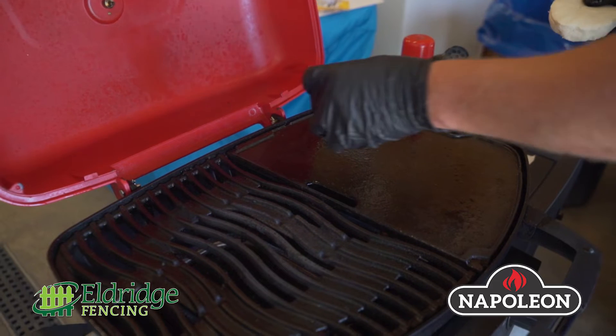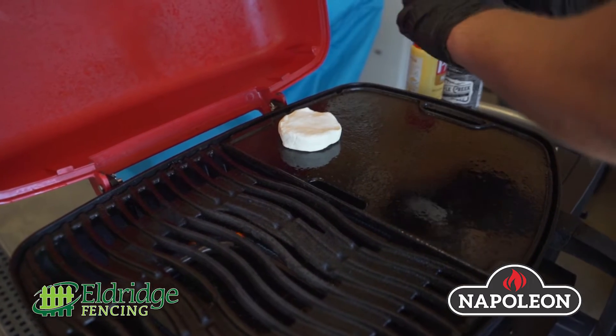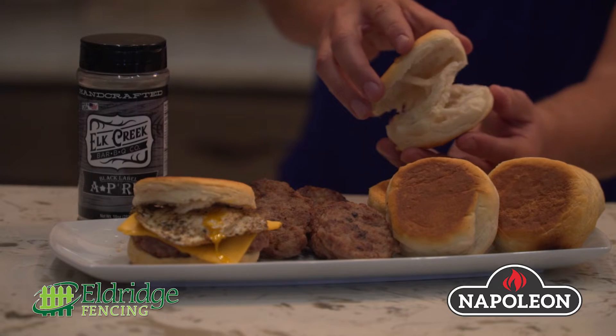It does come with a griddle, so I was able to bake my biscuits. I set my grill on a medium heat, which is like 300 degrees, and about 10-15 minutes later, you got a perfect biscuit done.